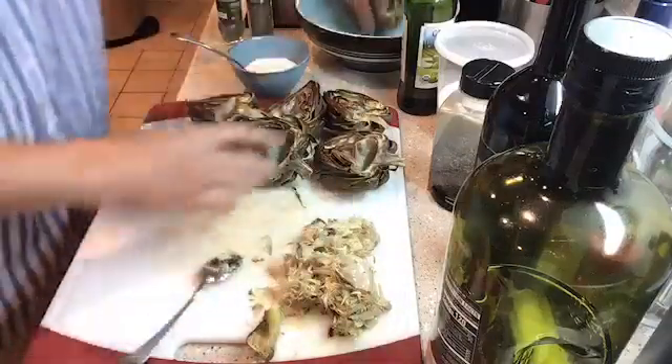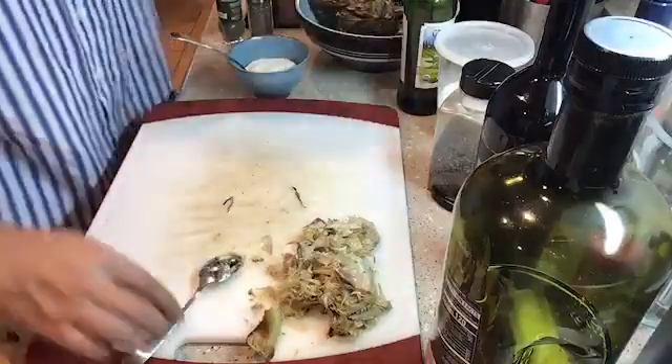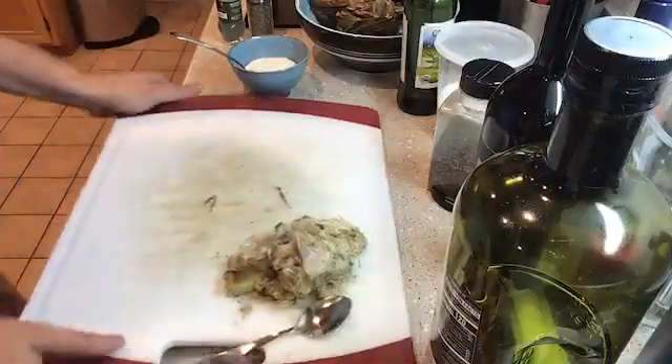All right, that's six. I'm going to put them back in the bowl and out of the way, remove this cutting board, and we'll slice the meat and be ready to go after I do the sauce.